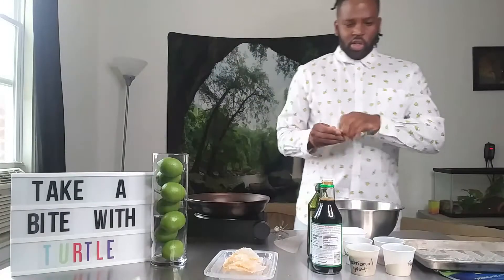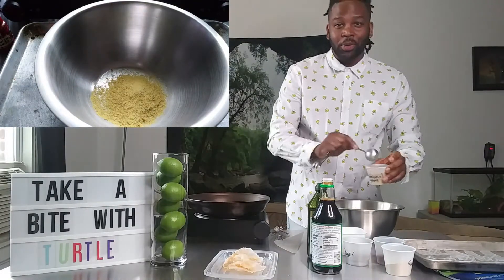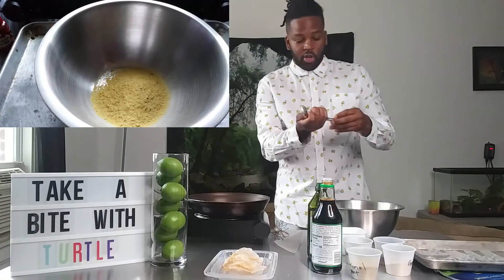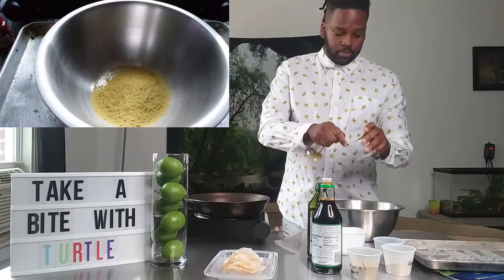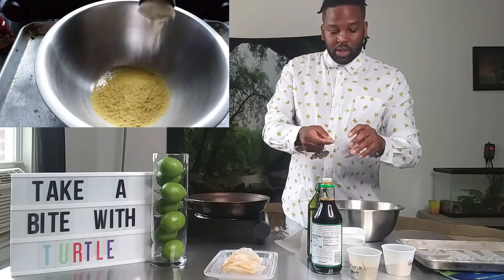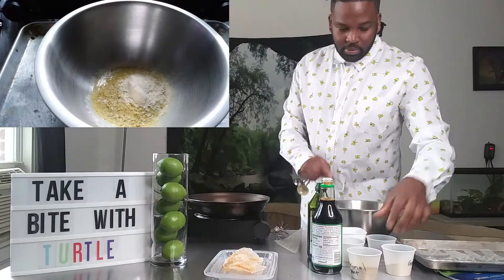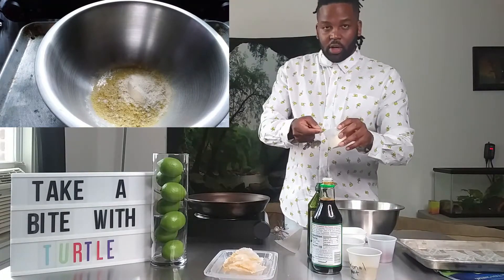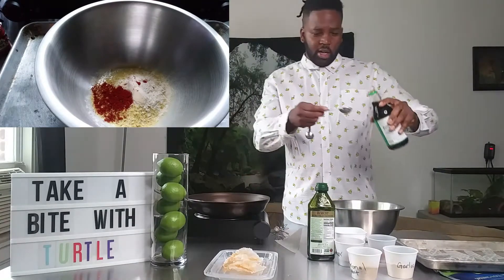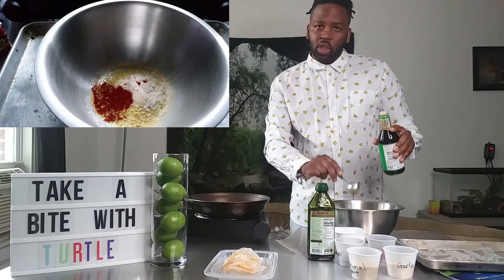Then you're going to take your mixing bowl and add four tablespoons of nutritional yeast. You're going to do a half a teaspoon of pepper, half a teaspoon of paprika — I'm using smoked paprika because it gives it a better smoky taste. Then you're going to do a half a teaspoon of garlic powder as well. Go ahead and add six tablespoons of soy sauce — you can use tamari if you don't have soy sauce, as tamari is a gluten-free soy sauce.